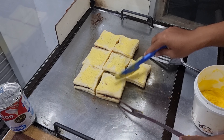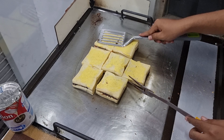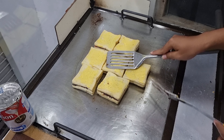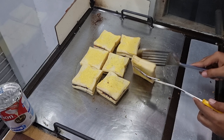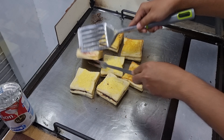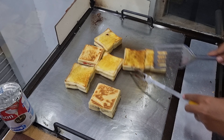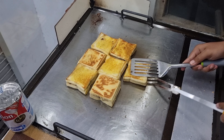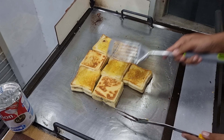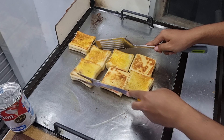Jadi jika sudah seperti ini, apabila teman-teman suka yang agak kering, teman-teman bisa agak sedikit diberi sentuhan penyetan dari sutil ini, supaya rotinya agak crispy. Oke, jika sudah kita balik ya teman-teman. Kita balik, pindah posisi karena ini masih kurang. Jika teman-teman ingin hasilnya bagus, api sedang saja ya teman-teman untuk membakar ini. Kita bolak-balik posisinya supaya matang merata.